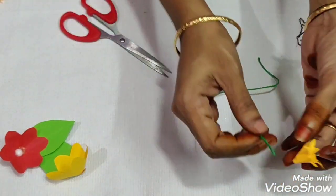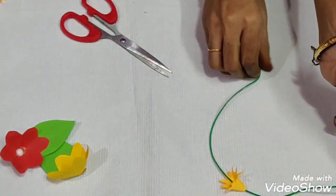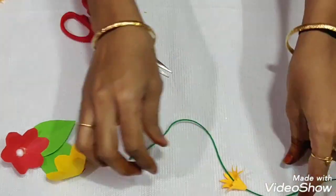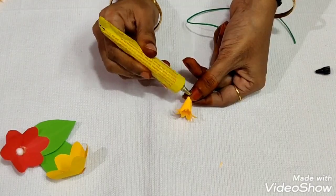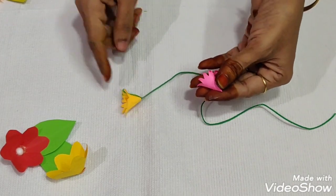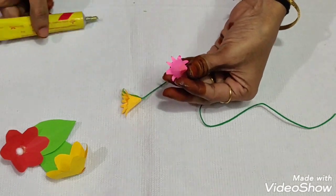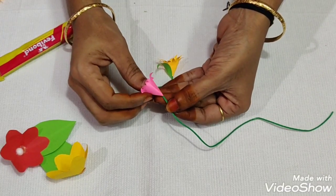We will put a hole in it and tie a knot for safety. So we will set the first flower. We will put a string on the flower — yellow or pink. We will apply the gum and put a string on the flower.